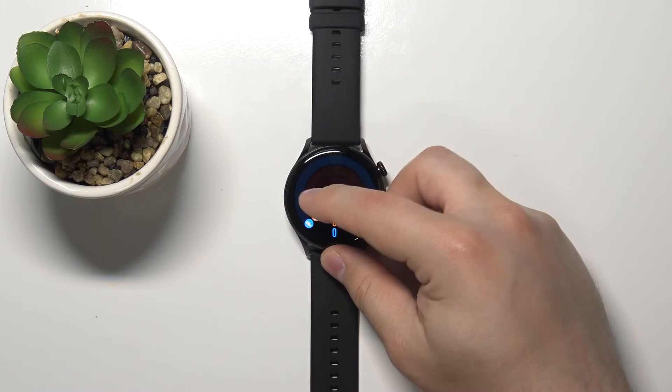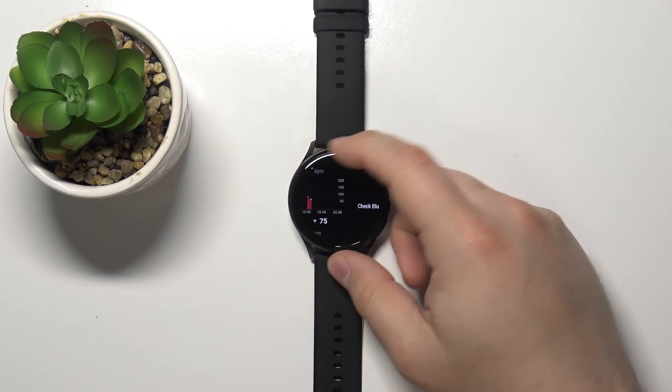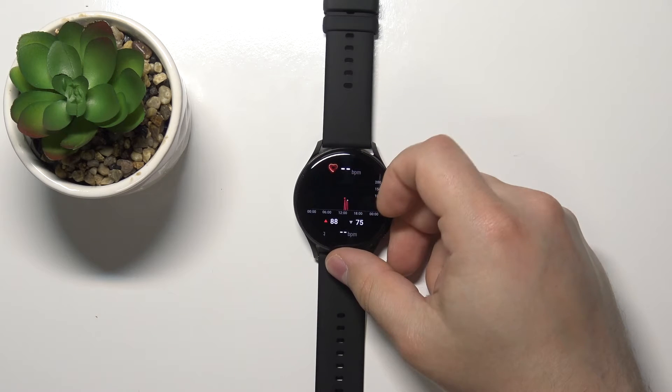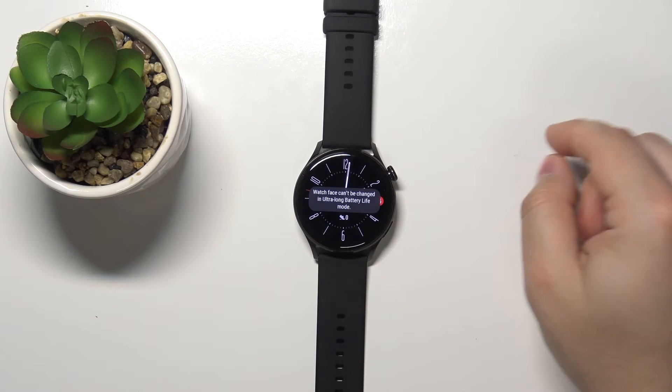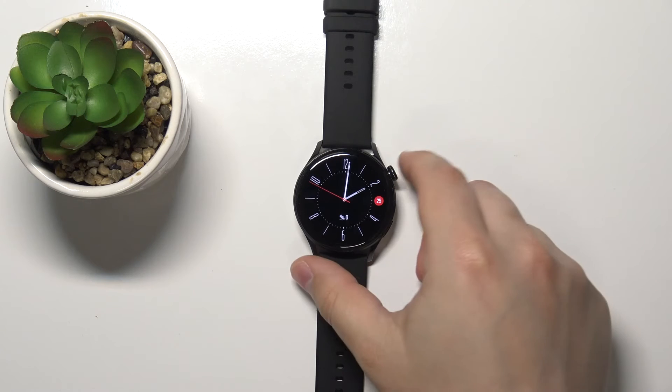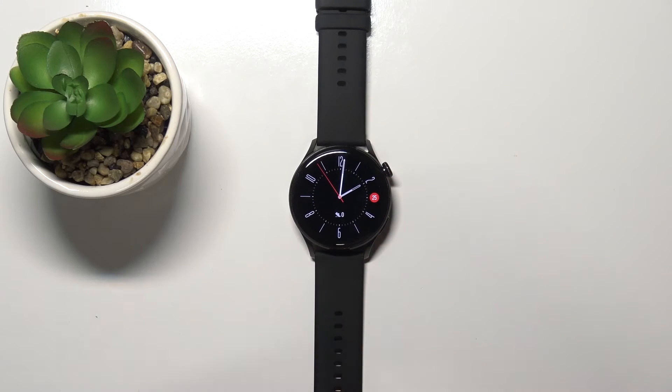Here you have temperature, oxygen, and other widgets like this. You can't change the watch face in Ultra Long Battery Life mode — and that's about it basically.